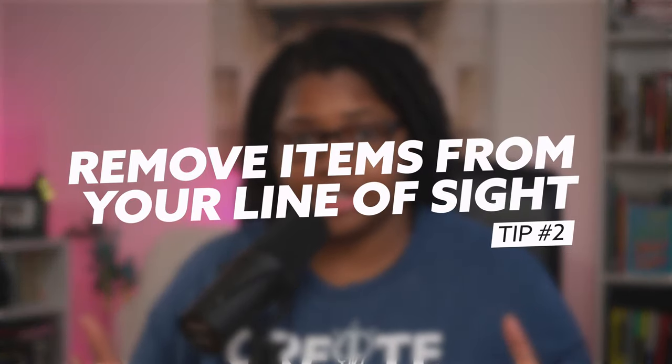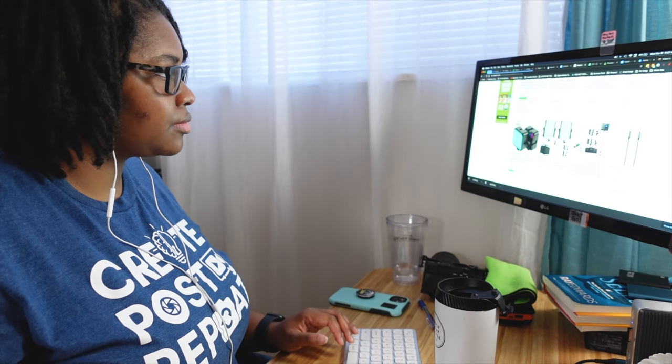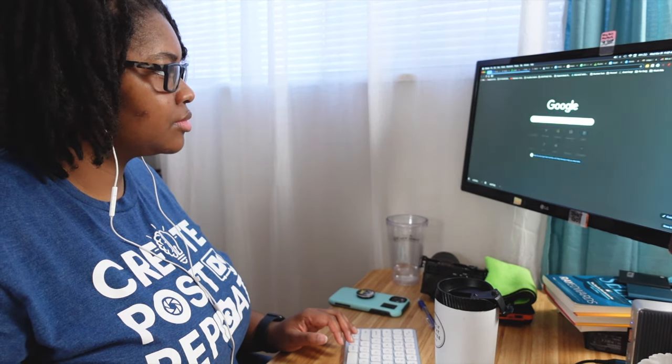Tip number two is to remove the things in the shot that are causing the glare. That meant taking into consideration what, at the angle I'm sitting relative to the camera, is actually showing and reflecting back in the glasses. That could be a phone screen, a computer screen, or even a white background on your monitor. If I open my email with a white theme you can notice a bit of glare, but if I switch to a darker theme, that glare is removed.